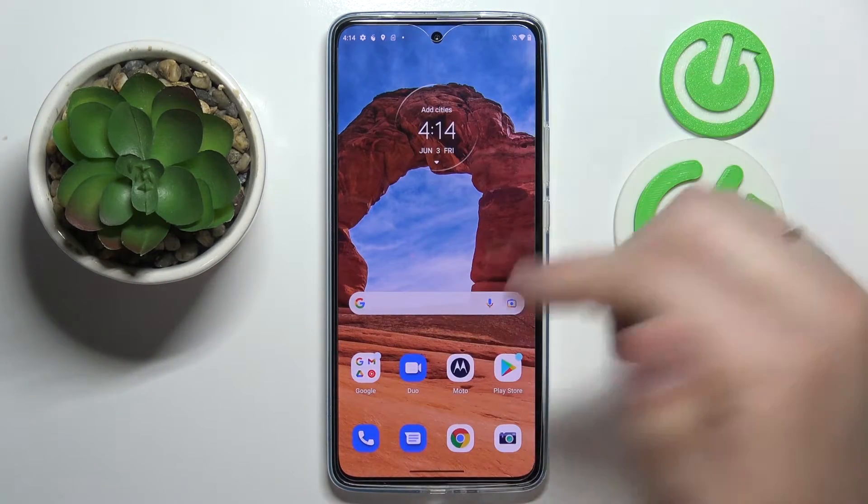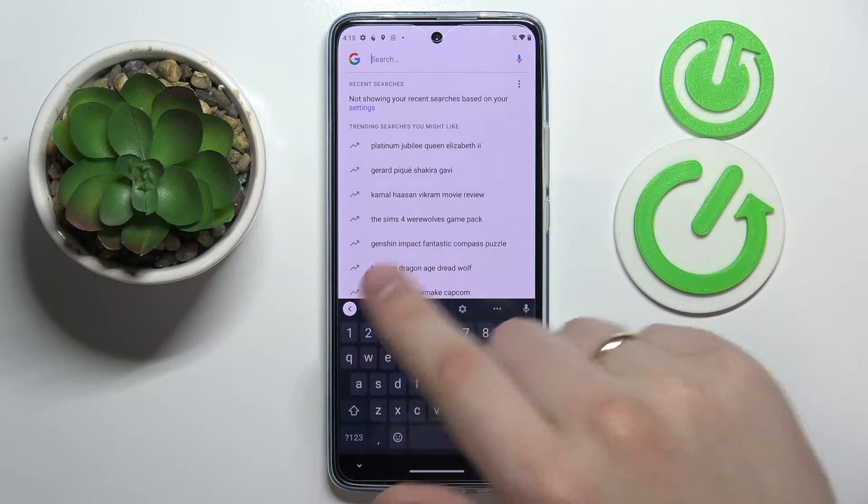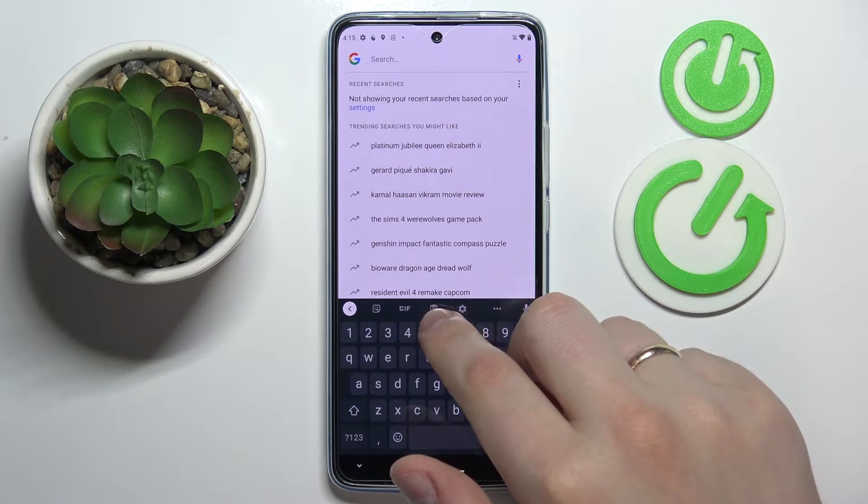First of all, you want to open up or launch the keyboard basically anywhere. I'll for example use this Google search bar. Here at the top part of the keyboard, look for this very icon that stands for the clipboard itself.